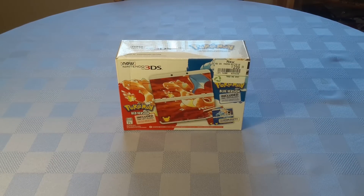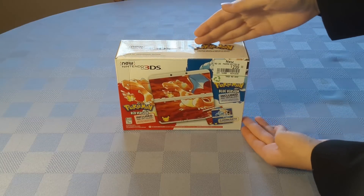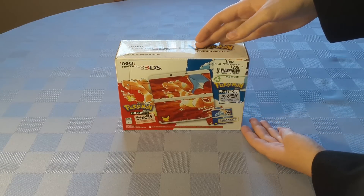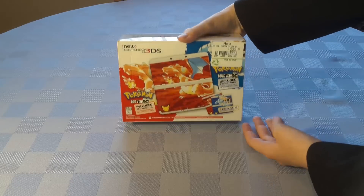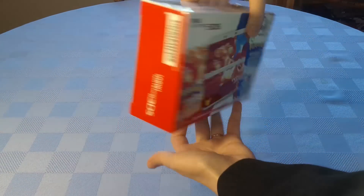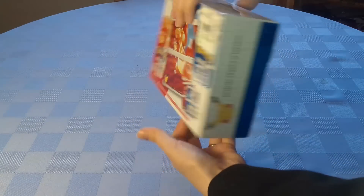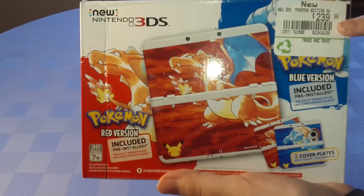Hello everyone, my name is Liss and today we will be unboxing this very special Pokemon 20th Anniversary Edition Red and Blue version New 3DS, which was kindly lent to us today by the same person who helped us get through Grim Fandango in our Let's Play series. Here you can see the front of the case — I've got the sticker on here.